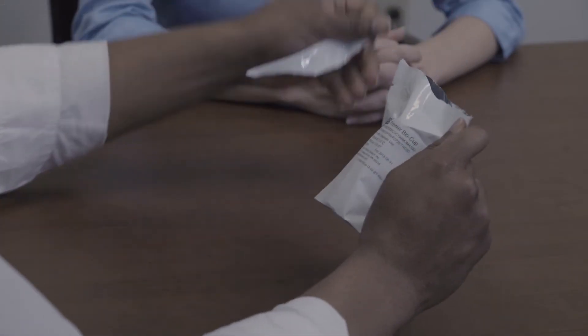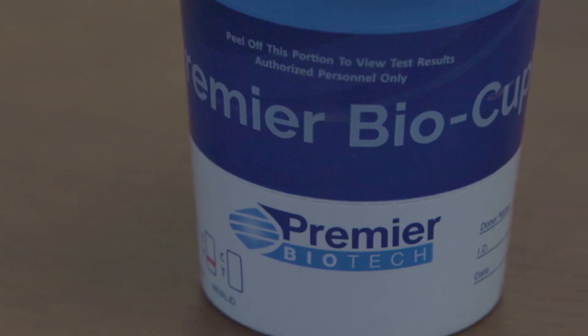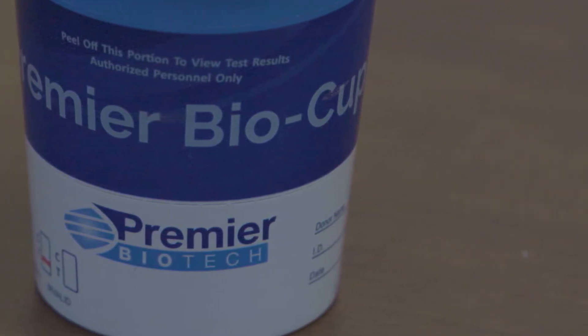Remove the cup from the foil pouch. There is no minimum fill line on the Premiere BioCup. Next, remove the lid from the cup and have the donor supply the specimen. It is recommended to collect enough specimen to run the temperature strip.